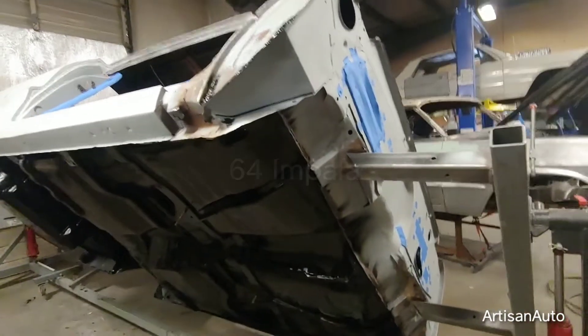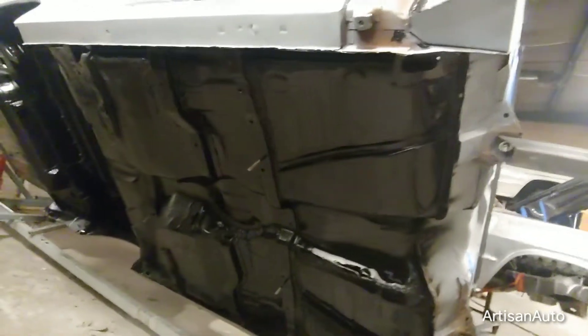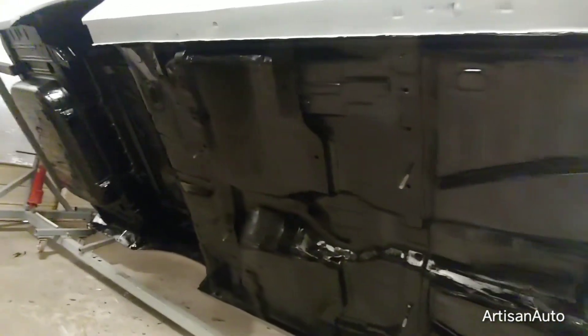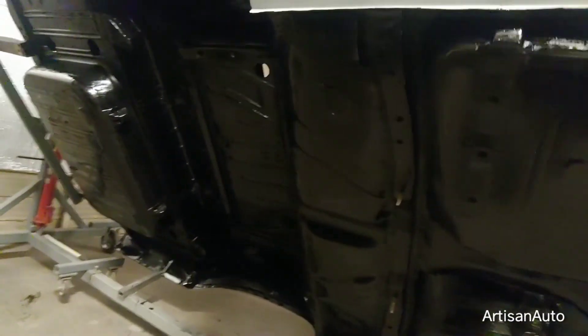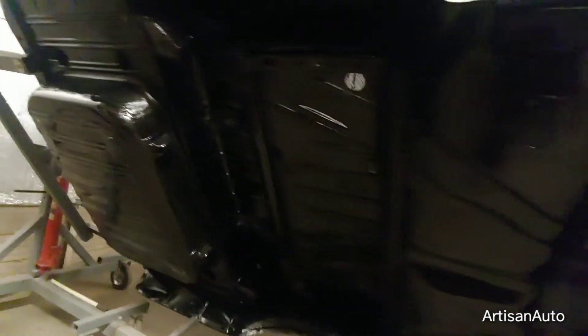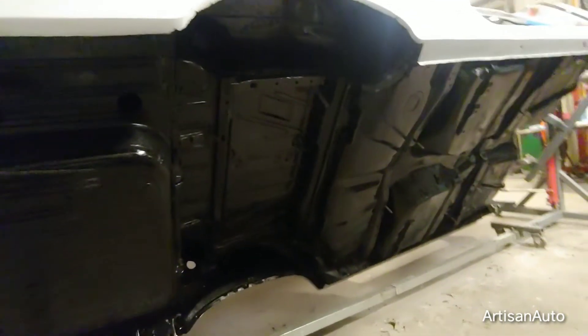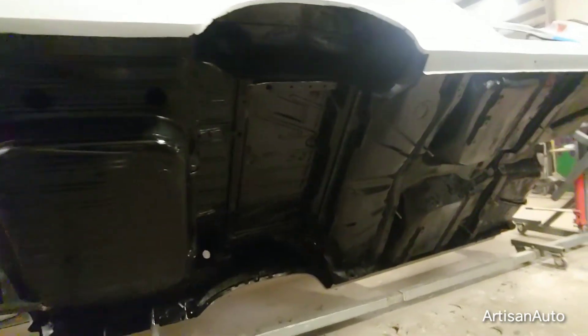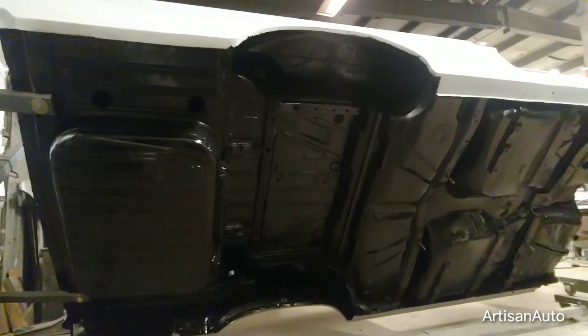So this is the 64 Impala. The bottom floor is now coated with 415. I used a brush, which I think saturates better than spraying — but you can spray that stuff, just not my preference. Next, when this cures, I'm going to scuff it up with a bright pad and then get ready to do the raptor liner.